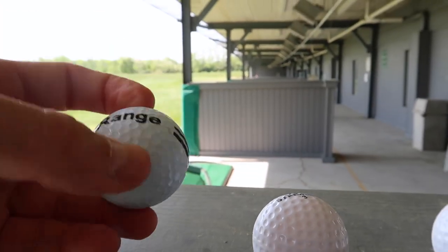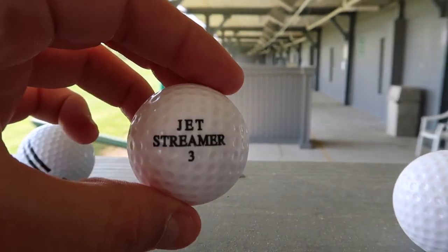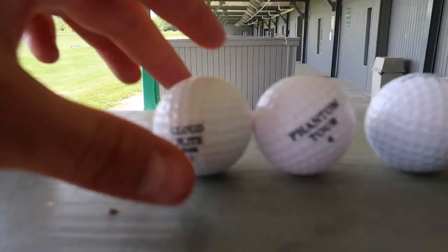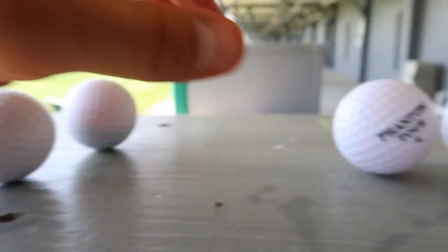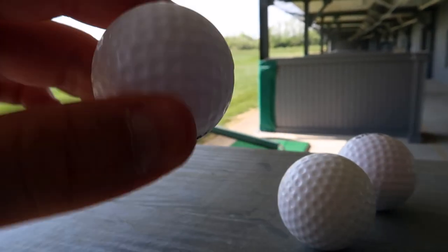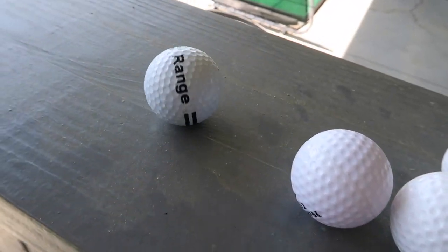This ball is a regular golf ball - it feels like a golf ball. This ball also kind of feels like a regular golf ball. Feels just like a regular golf ball. This one feels really light actually. There's some kind of liquid inside here. They just look like really clean golf balls - they kind of look the same.